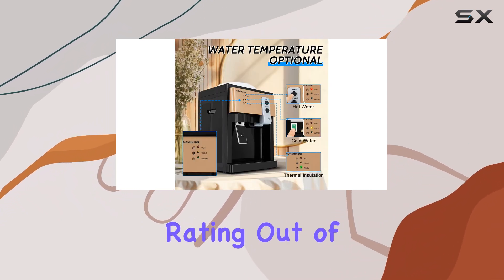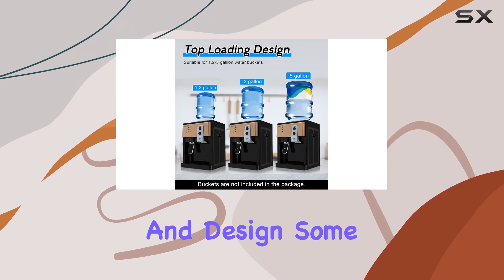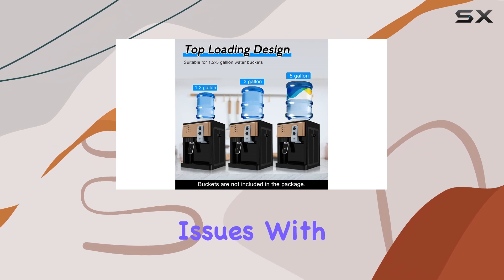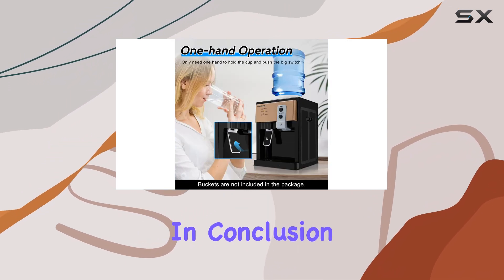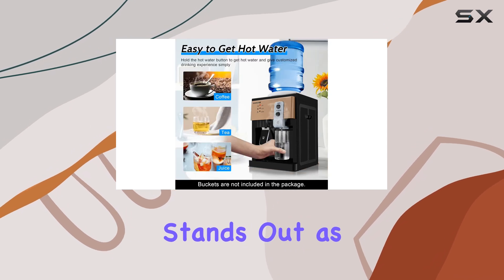The product holds a 3.0 star rating out of 5 based on 14 ratings. While many users appreciate the functionality and design, some may have experienced issues with shipping or performance.